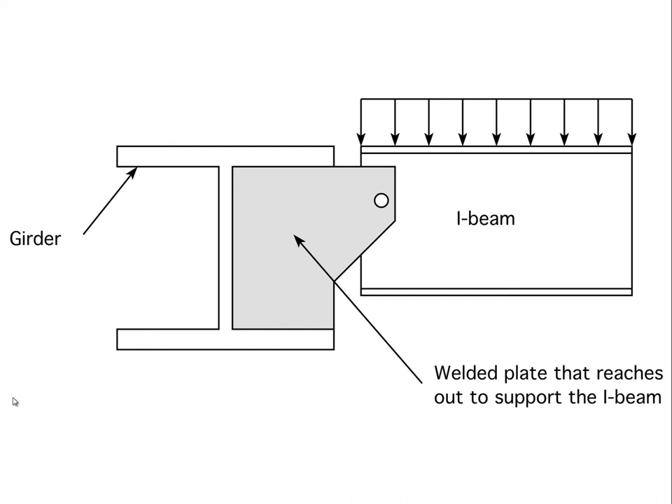The decking will be primarily supported by that member, and then that member will be supported by the girder. One way to imagine this connection is to weld a fin — a steel plate — to the girder and have it cantilever out and grab hold of the I-beam. In this case we've shown it with one bolt, maybe a couple, but the bolt holes tend to be a little large, allowing flexibility for movement.